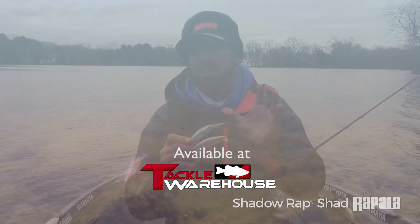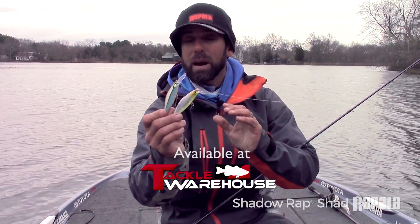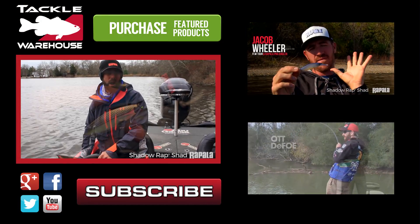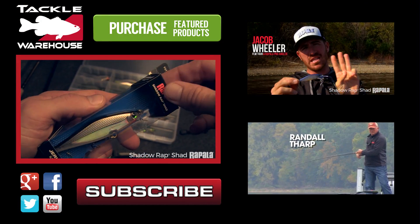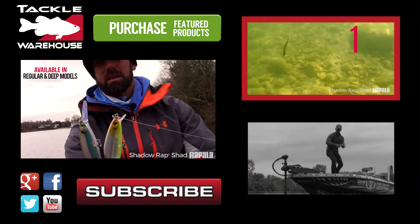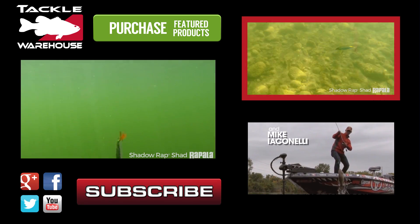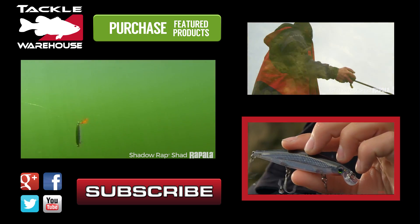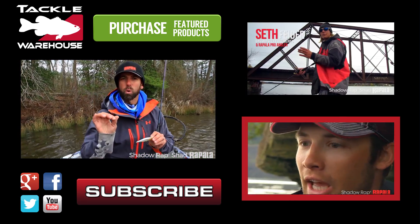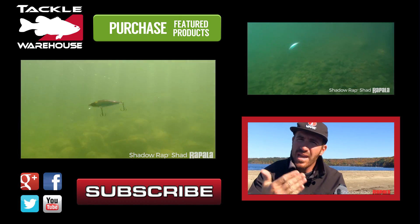Think about the depth the fish are in, pick the right bait, and you're going to whack some bass. We've got a new bait coming out this year called the Rapala Shadow Wrapped Shad. It has a very erratic side to side rolling action when you're jerking it — it's a jerk bait that's going to perfectly shadow that dying bait fish action.